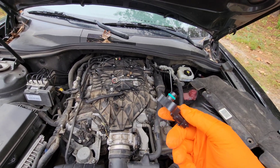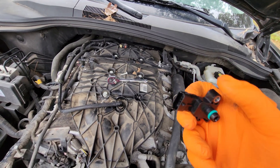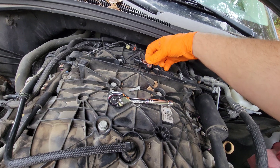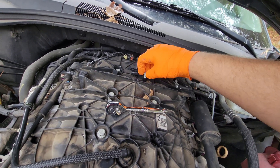Here's our new part with the new O-ring on it. Just going to install it in reverse order. There we go — put the screw back in.